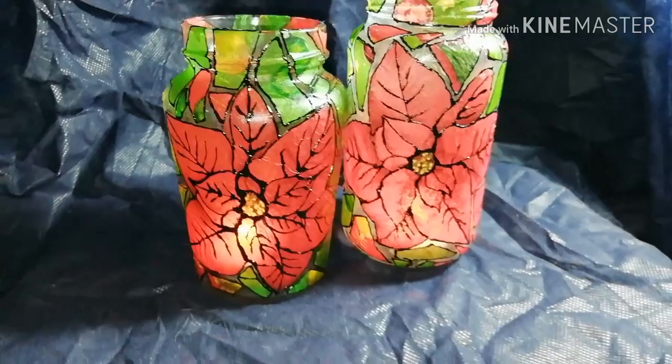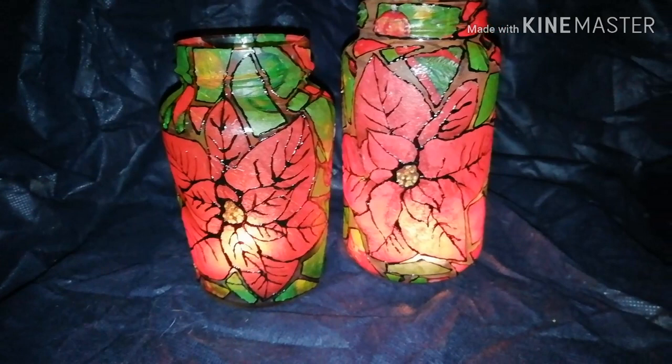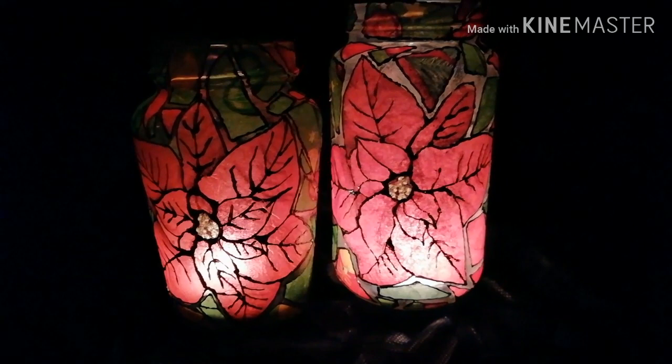Welcome to Babunga's channel. If you want to know how you can transform your old glass jars into these Christmas lanterns, stay with me until the end of this video.